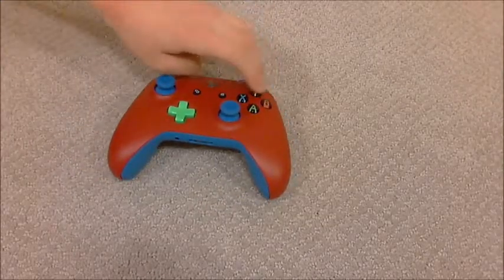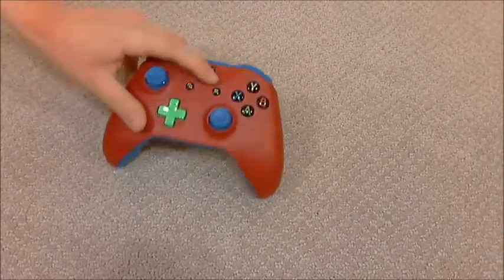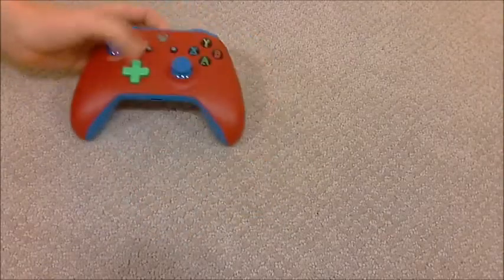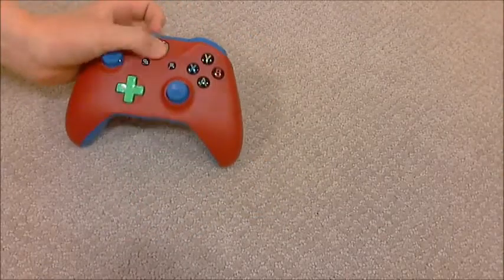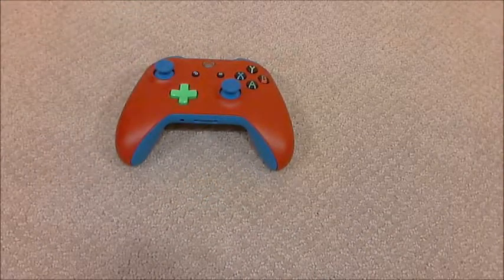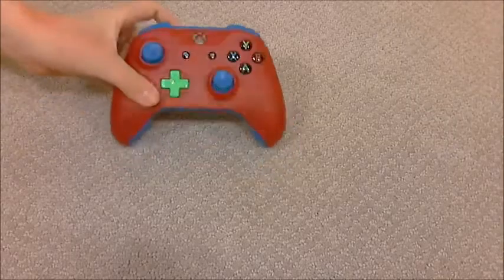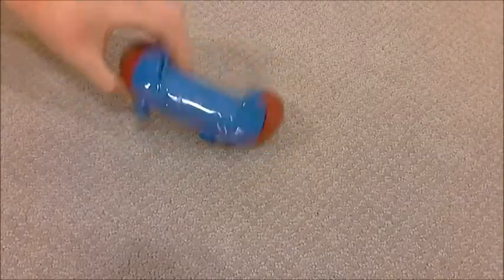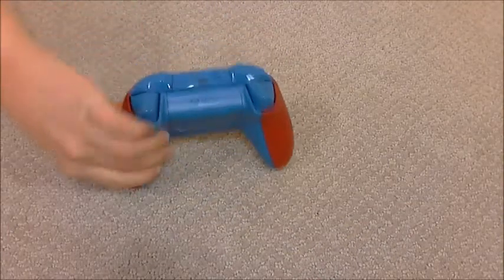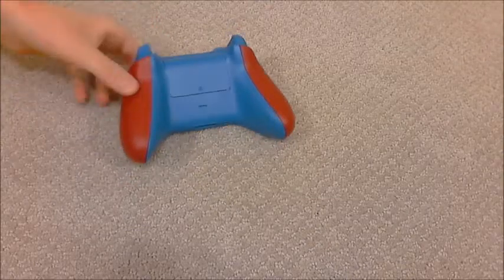The ABYX buttons are just the same as the regular remote. We've got this Xbox button here — it is a little bit smaller than a traditional Xbox logo, which is a neat thing about it. The view and menu buttons are also a tiny bit lighter, and the thumbsticks are the photon blue. Now if we flip this over, we can see the bumpers and the triggers, and also the back of the controller as well.